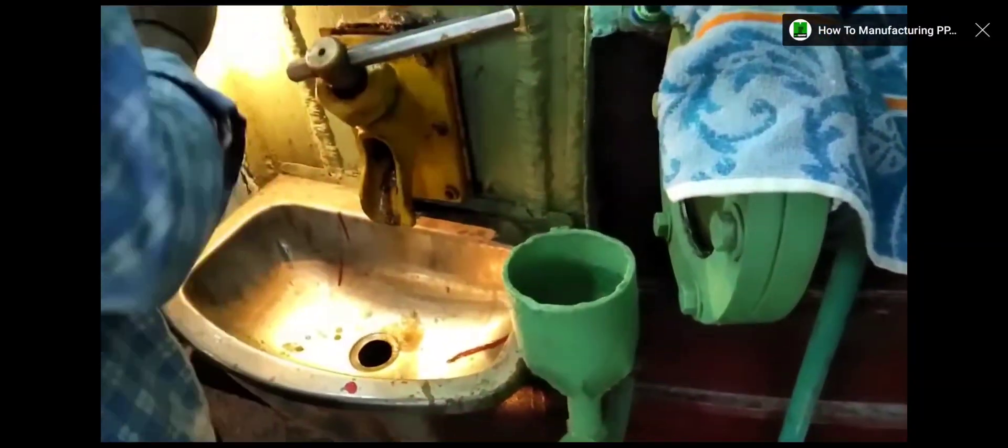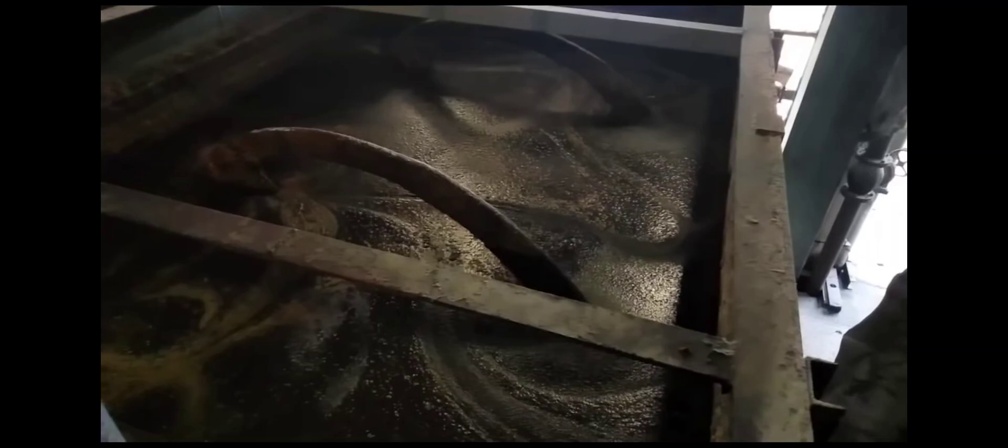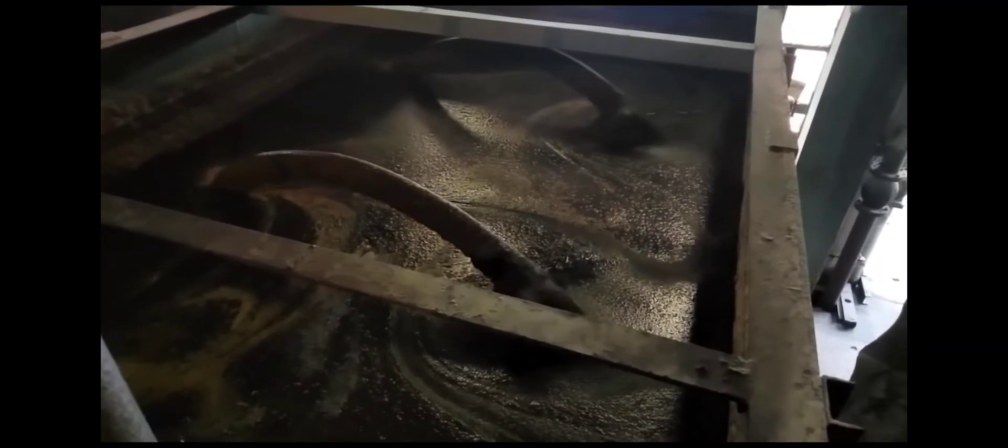The sulfated syrup is pumped to a vacuum pan for further concentration and formation of sugar grains. Microscopic sucrose crystal slurry is poured onto the syrup to develop and form sugar crystals inside the vacuum pan. Workers regularly check how the sugar is crystallizing.